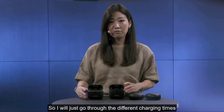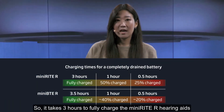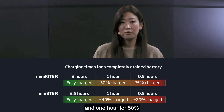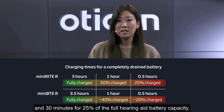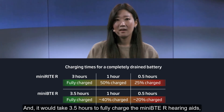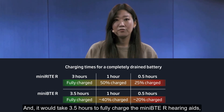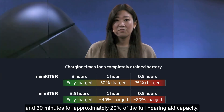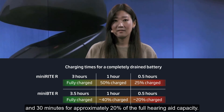The charging times differ between the two. It takes three hours to fully charge the Minirite R hearing aids, one hour for 50%, and 30 minutes for 25% of the full hearing aid battery capacity. It takes three and a half hours to fully charge the Mini-BTE R hearing aids, an hour for approximately 40%, and 30 minutes for approximately 20% of the full hearing aid capacity.